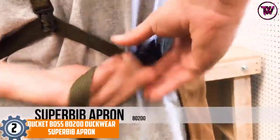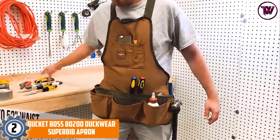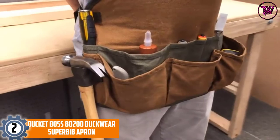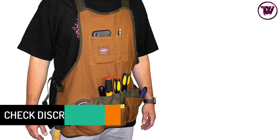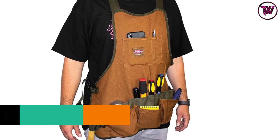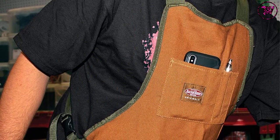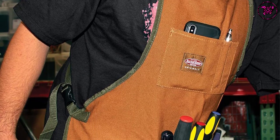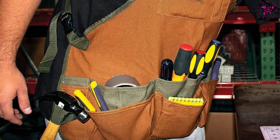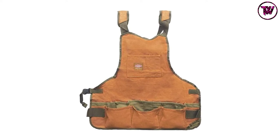At number 2: Bucket Boss 80200 Duckwear Super Bib Apron. For those wanting more room for their essentials, this unit from Bucket Boss is a nice purchase. It has 16 conveniently located pockets, and two strong loops to withstand the weight of a hammer. The apron is constructed with durable 18-ounce duckwear canvas for heavy-duty use. Unlike long aprons that don't work well for shorter users, this apron offers a snug fit for short, medium, and tall wearers. The racer-back shoulder design guarantees user comfort even during extended hours of use. With well-padded straps, you won't feel the weight of your tools. The waist strap is adjustable, accommodating waists up to 52 inches, with a heavy-duty buckle that won't disappoint over time.